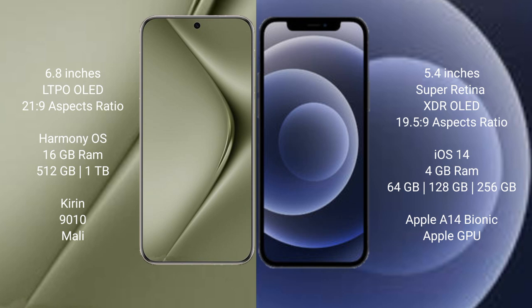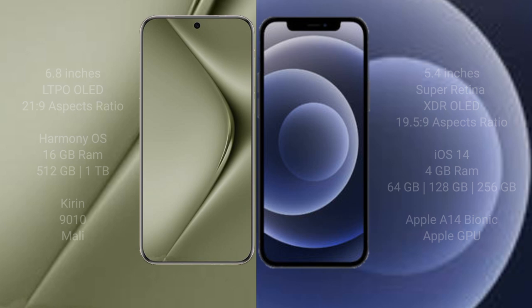iPhone 12 mini comes with 4GB RAM and 64GB, 128GB, or 256GB internal storage, an Apple A14 Bionic processor, and Apple Graphics GPU.